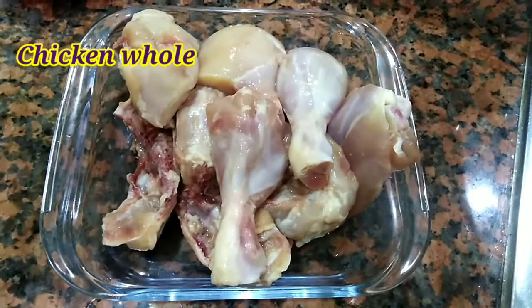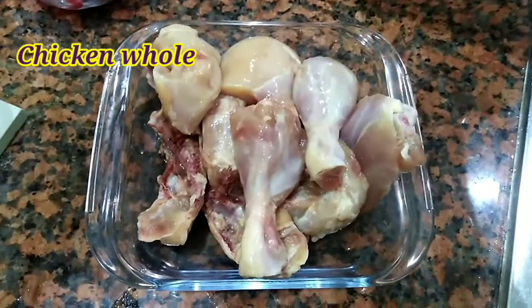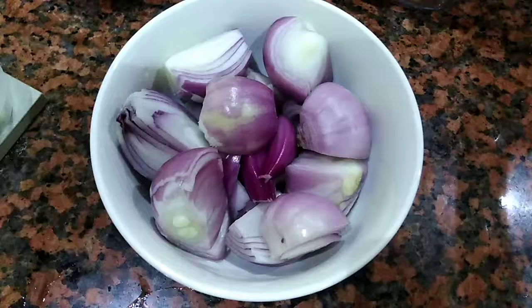This recipe uses 1 kg of chicken. You can add more in quantity if the chicken is more.